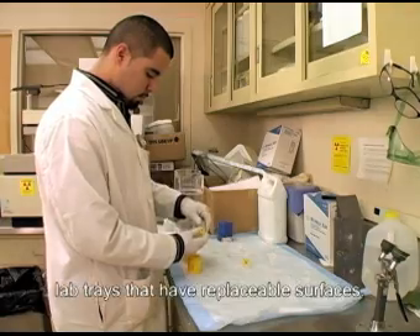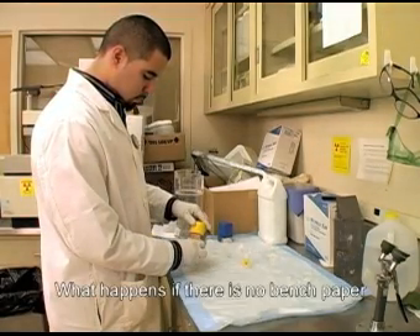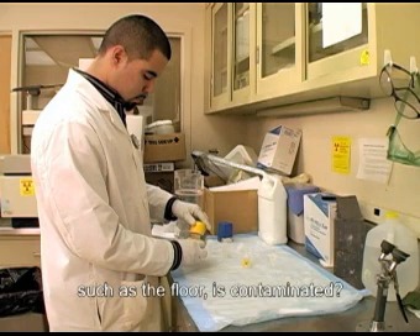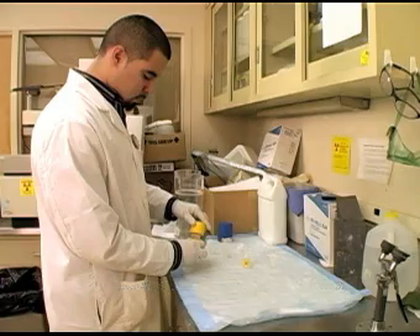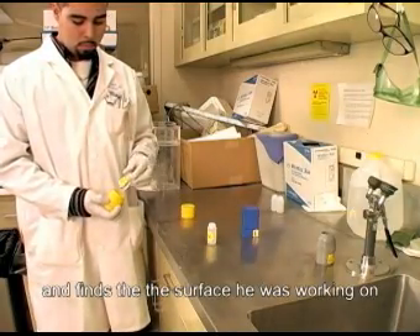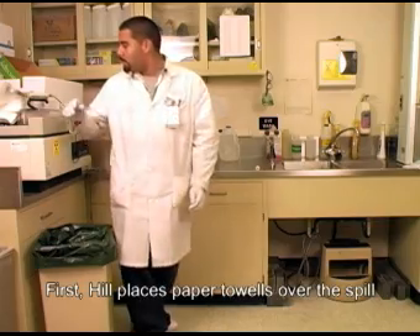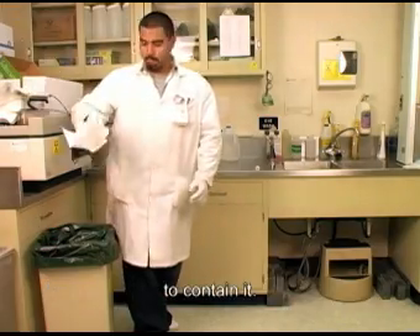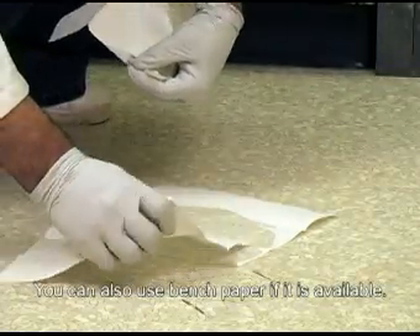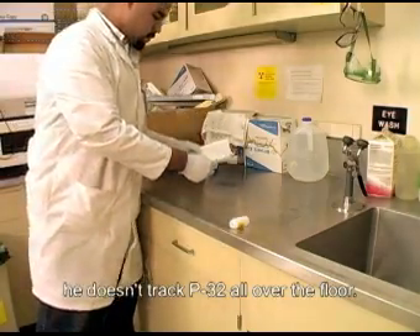He can now replace the bench paper and resume his work. This same procedure can be done with lab trays that have replaceable surfaces. But wait! What happens if there is no bench paper and the bench, or other unprotected surface such as the floor, is contaminated? This time, Hill hasn't been using bench paper and finds that the surface he was working on and the floor are contaminated. First, Hill places paper towels over the spill to contain it. You could also use bench paper if it was available. He is sure to move as little as possible so he doesn't track P32 all over the floor.